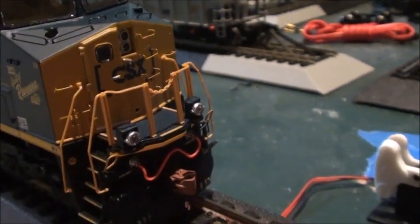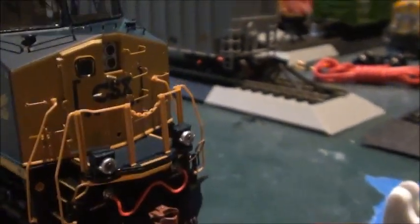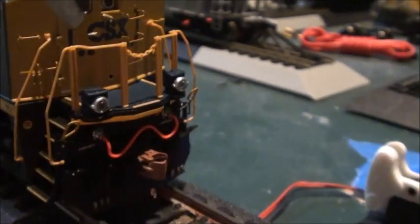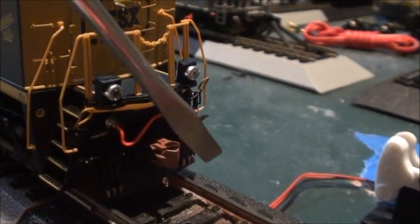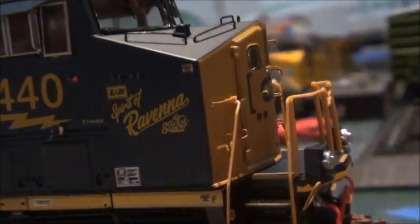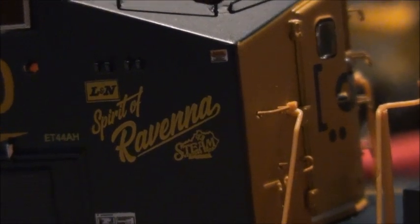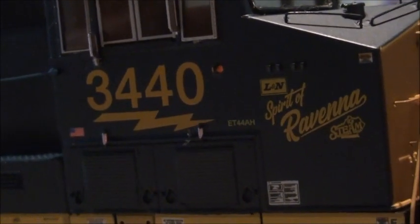It's got windshield wipers, grab irons, trainline hoses, ditch lights which are nicely done, the steps, handrails, and everything. It's got the McHenry Scale Trains metal couplers, which are really cool. There's the decal — the Spirit of Ravenna, which is the Kentucky Steam Heritage color — and it's got the GE Tier 4 lettering and everything.